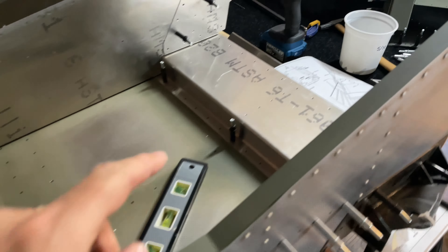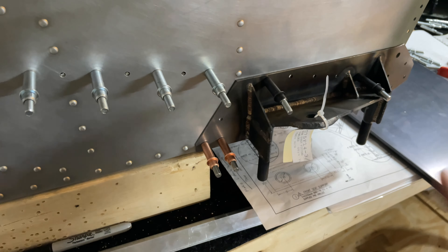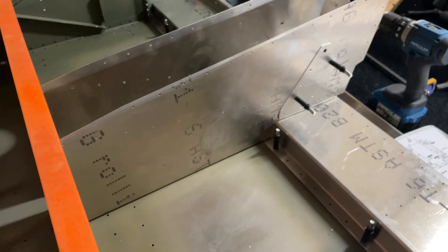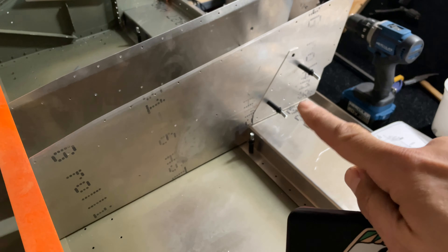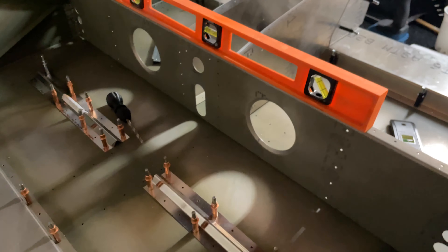I have the back plate in here as well for the gear channel, and I wanted to make sure these were fit in properly, so I have those temporarily clecoed in place just to confirm they are fit in properly on both sides. I went ahead and made sure this piece was attached to the channel, and the channel is clecoed to the bottom skin and also to the center console there — where the seat belt harness piece is going to go. It's just clecoed in place right now to keep everything tight and square.